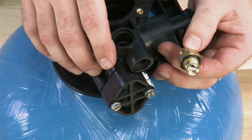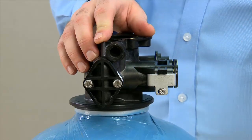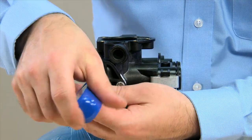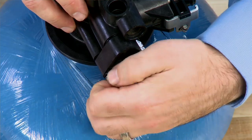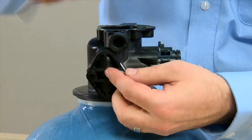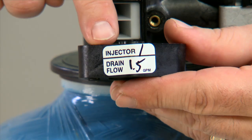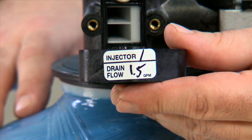If necessary to be cleaned, you can pull the white clip loose and access the flow washer. The next thing we will do is remove the two screws to gain access to the screen and injector assembly. The sticker on the cap indicates which flow control and which injector were originally placed in the unit.